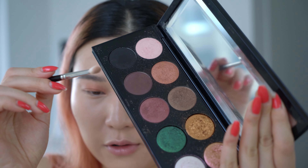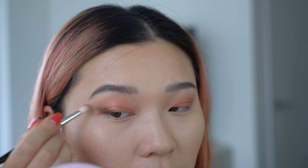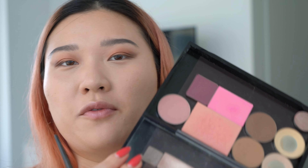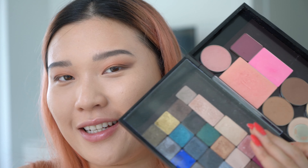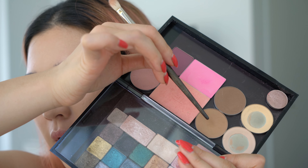Now I'm going to slightly deepen the color using this matte brown shade on the bottom and sweep it all the way up into the brow bone area. I also have my Urban Decay Vice OG palette that I depotted, and I'm going to go into the light shade of this Tarte contour palette to contour my eye. When you contour the eye, make sure you contour right under the brows.